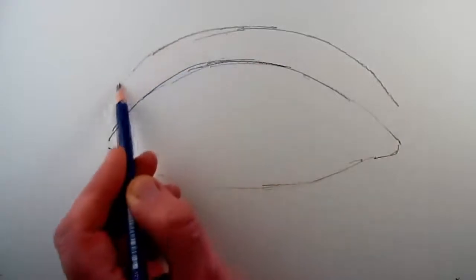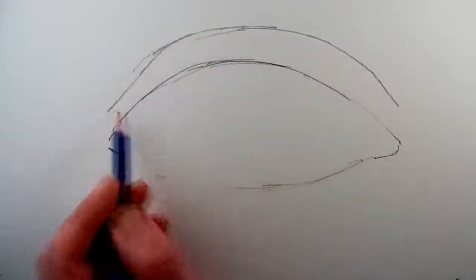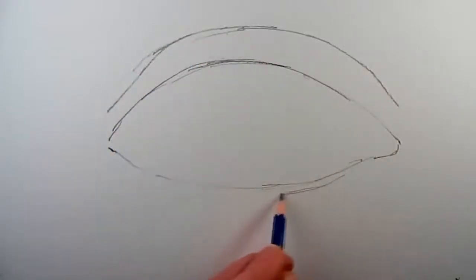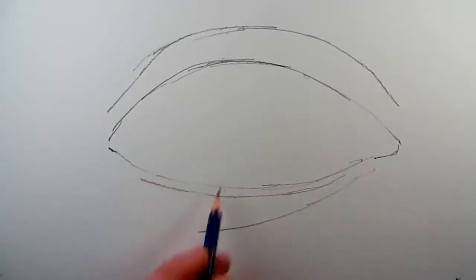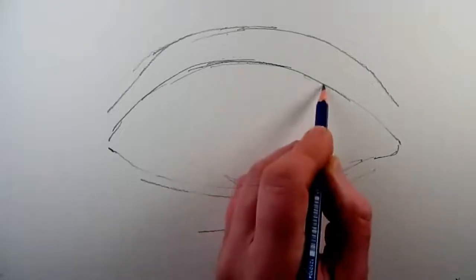...sketch it in as a simple oval and then add an upper line to represent the upper eyelid, and then the lower line to represent the thickness of the top of the lower eyelid.